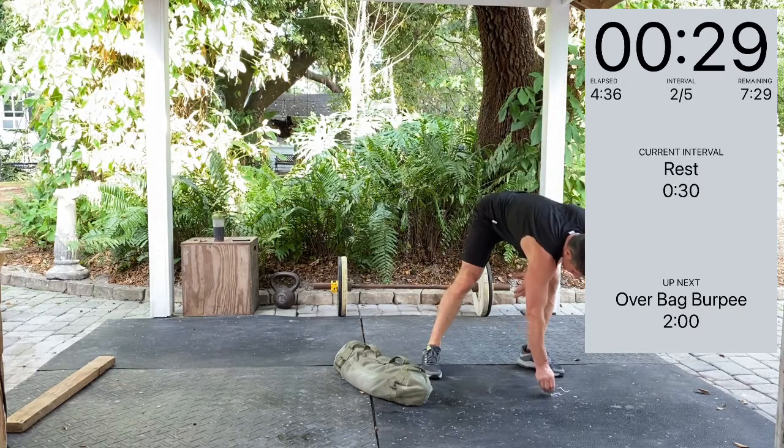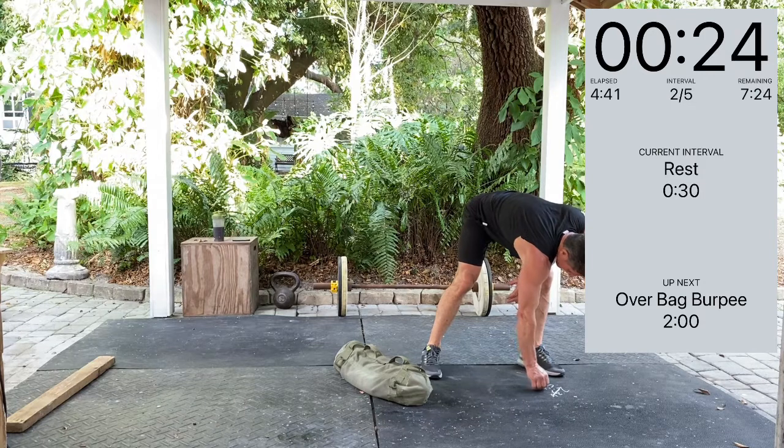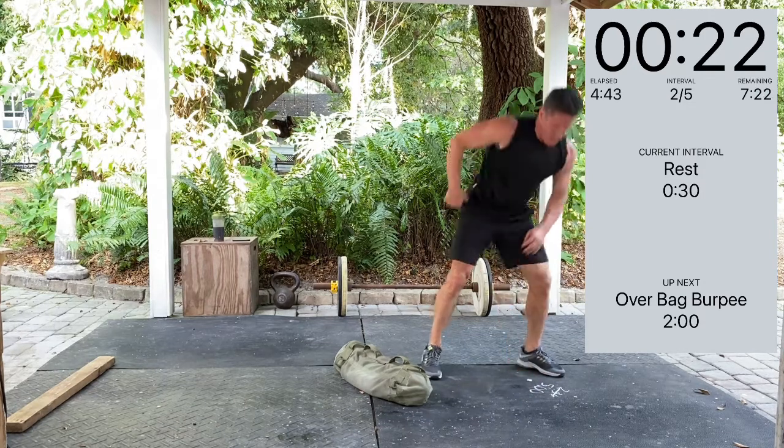Rest. So it's 4:30 — let's start back at five minutes.